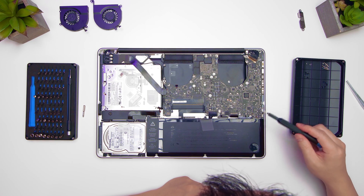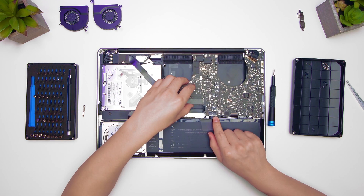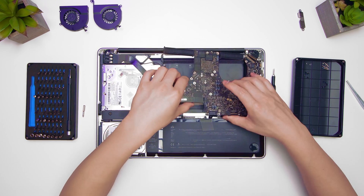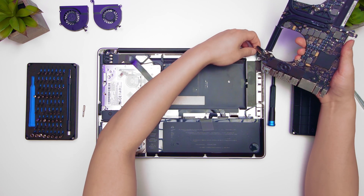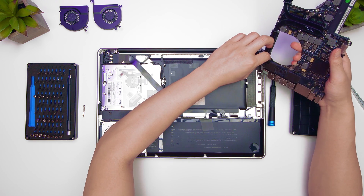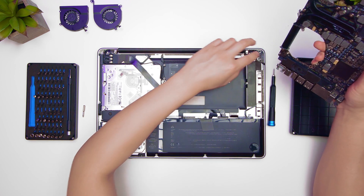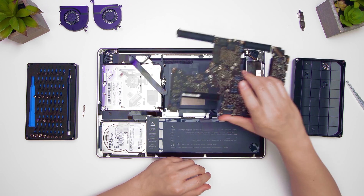I think I got everything here, so we'll try and get it out. On the underside here — this may be very hard to see — there's a cable, so just wiggle it out. There we go, and now you have it free — the logic board.